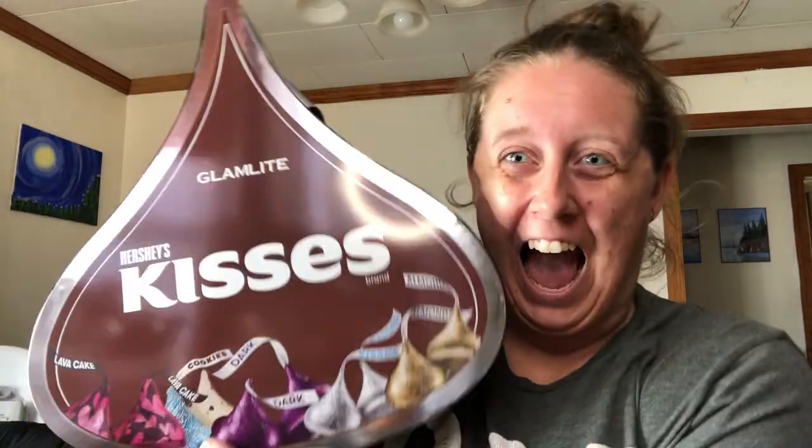Guys, guess what? I'm so excited right now. Want to know why? I got the PR kit.